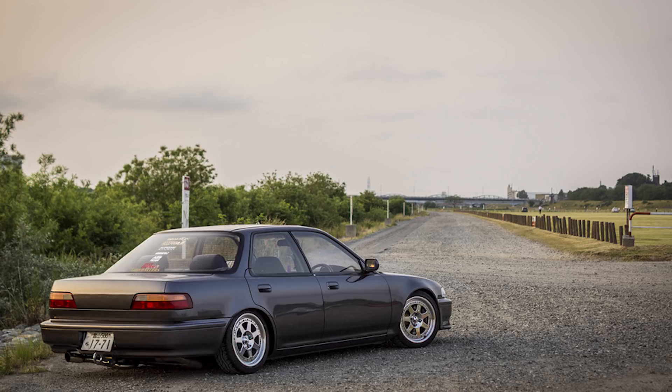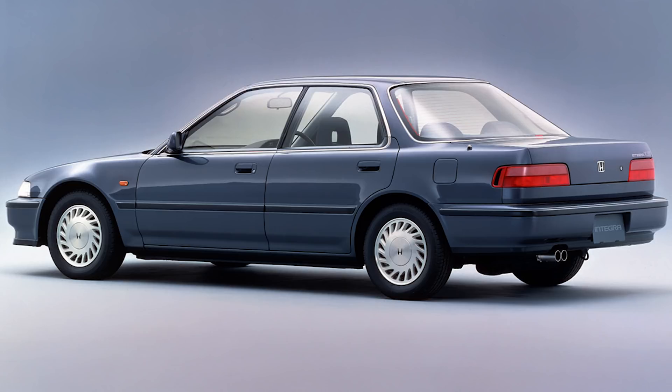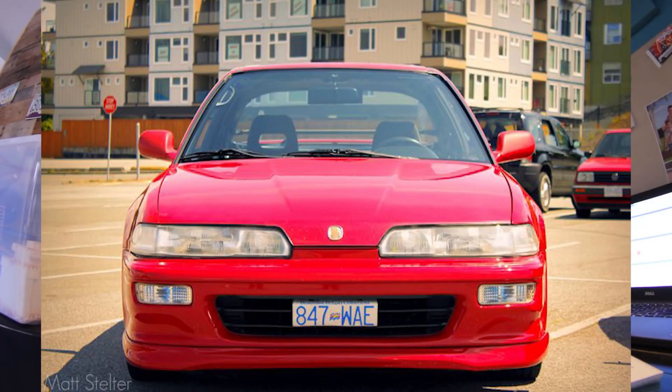Americans got the DB1 — a plain model with the non-VTEC B18A1. The Japanese got chassis code DA8, the Japanese four-door, which had a B16 VTEC motor — basically the only special thing about it — along with all the JDM exterior goodies: thin side moldings, parking pole, etc. So they got a VTEC motor in their four-door whereas we did not. All Japanese models also have the JDM one-piece headlights, highly sought after, though they're plastic so they fade and require more maintenance. Stanley manufactures them, just like OEM lights for Hondas.